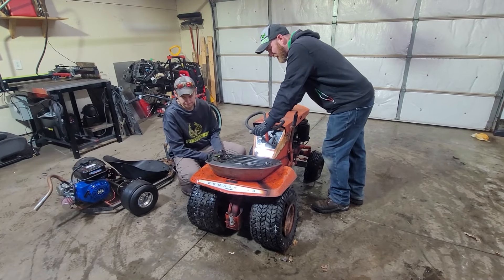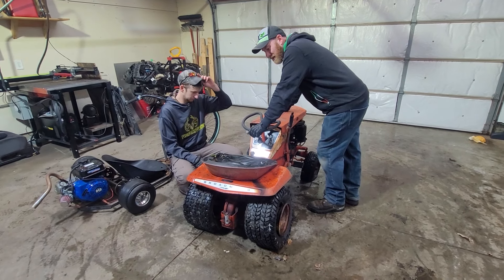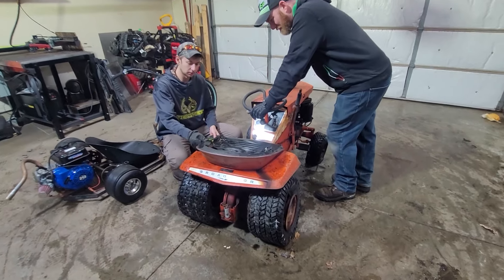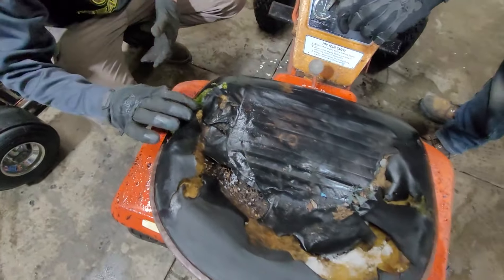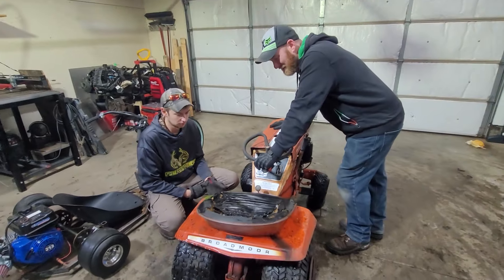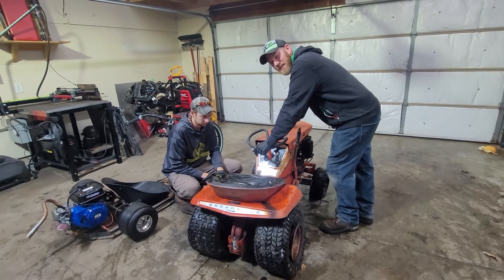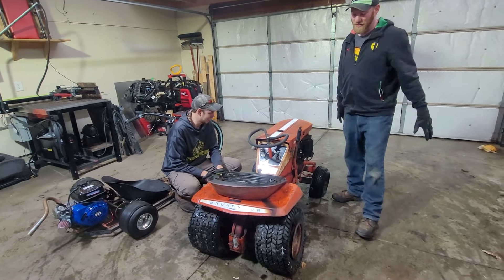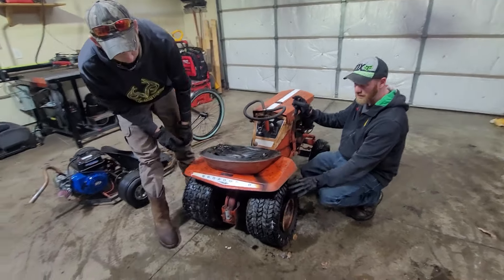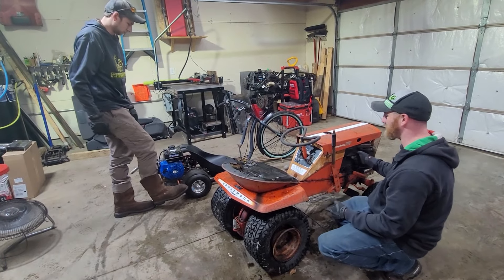We're trying to come up with some ideas on how to make this thing cool, lower it to the ground, and make it look like a cool drift build. I think the first thing that needs to go is the seat. This thing's been sitting behind my shed in the backyard for two years. We drew up a few ideas — we want to take this axle out and use the axle from the drift trike, and obviously use that engine because this engine's junk.